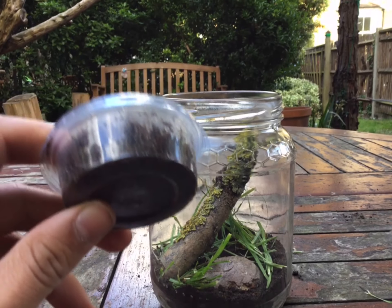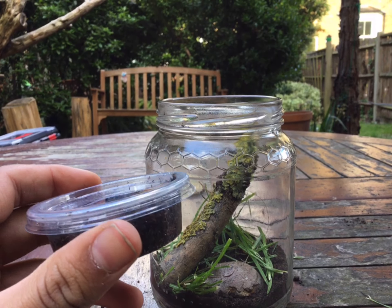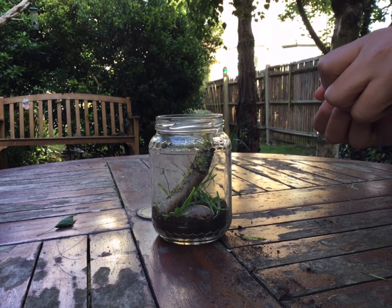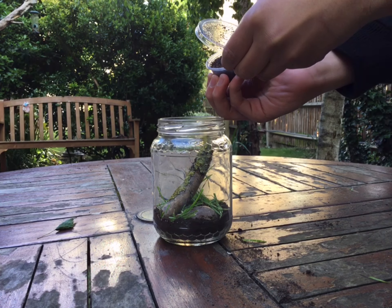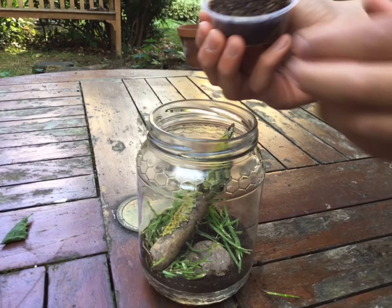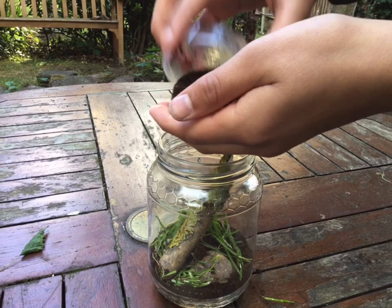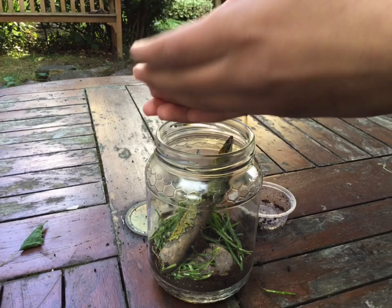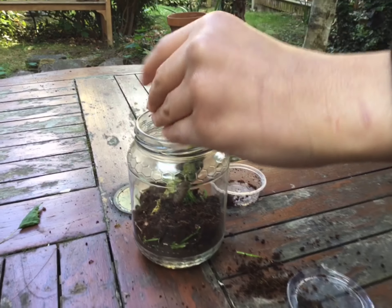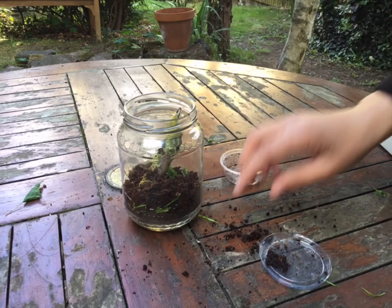I thought, why not use the springtails for my pet snail? My snail needs them more than the spider does. So let's try to add them in. I'm going to open these guys and try to put them in the jar — I don't know how to do this because it's my first time, but I think you just add it all on here. There you go, and they'll stay there. That's the final step.